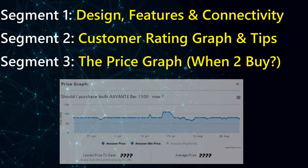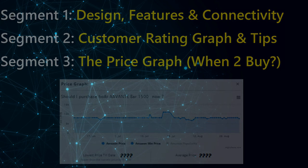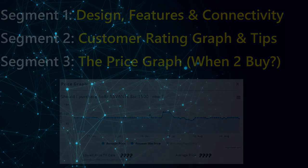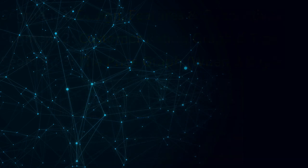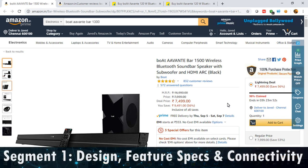So you can understand whether you should wait for the price to go down or not — that all depends on you. Hope this video helps you with your purchase. Stay tuned till the end, do subscribe and like. So let's start.